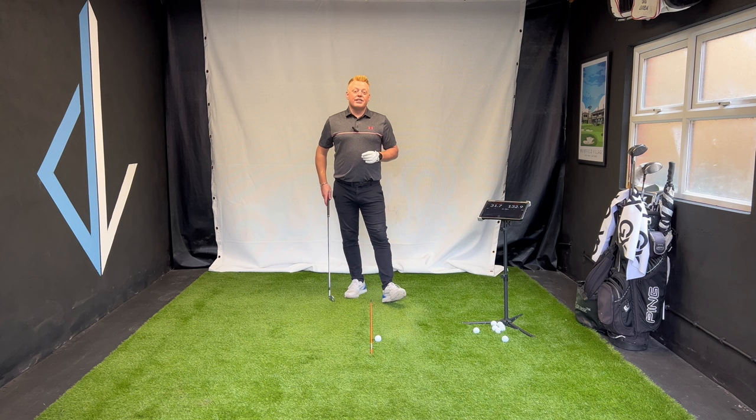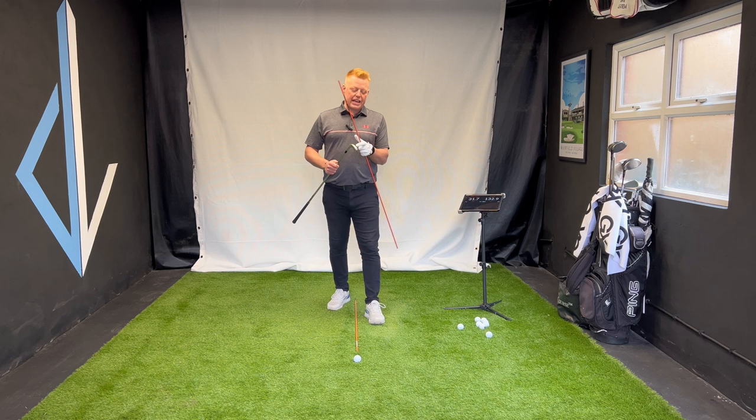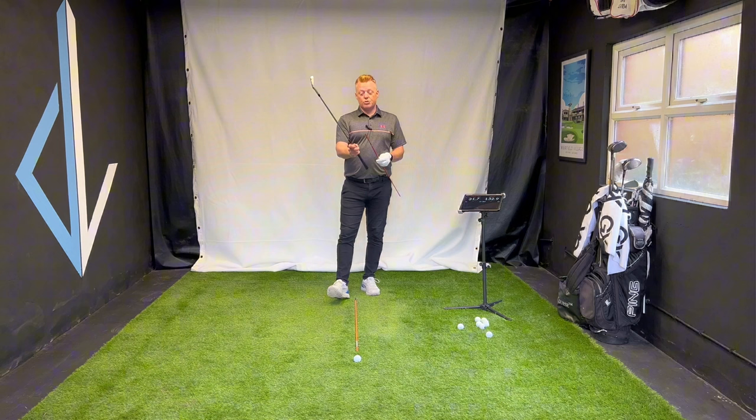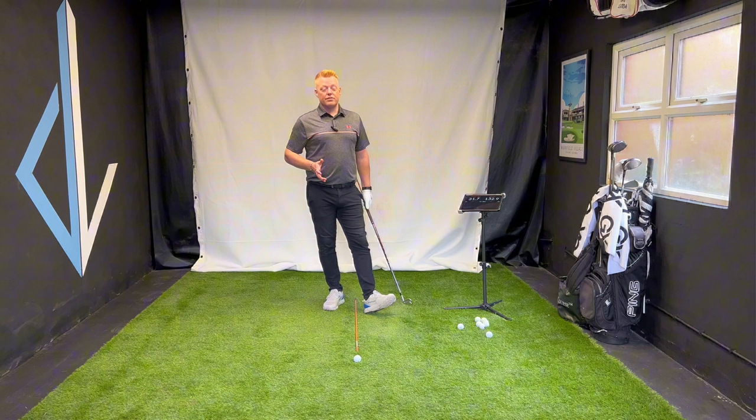This drill will decrease dynamic loft, improve your ball flight, and increase your carry. To do it correctly, grab a seven or eight iron — you could even use a nine — and an alignment stick. Run it down the left side of the shaft. I know a lot of people have seen this drill, but many aren't doing it correctly or are missing a couple of elements. Golf drills are great provided they're done right.